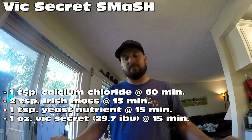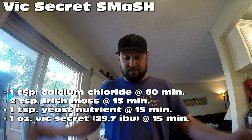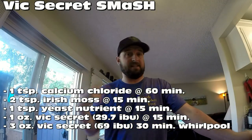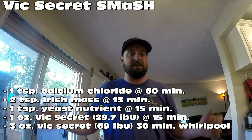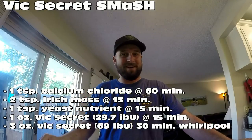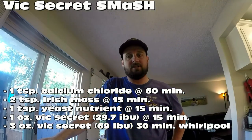I usually do about a 20-minute drop, but I decided to go 15 today. Then we'll run the timer out to zero, kill the flame, throw in three ounces of Vic Secret, and recirculate the wort — that's called a whirlpool or hop stand. We'll whirlpool down to 180 degrees for 30 minutes, then start the chiller again to get down to pitching temperature, about 70 to 75 degrees, pitch the yeast, and call it a day.